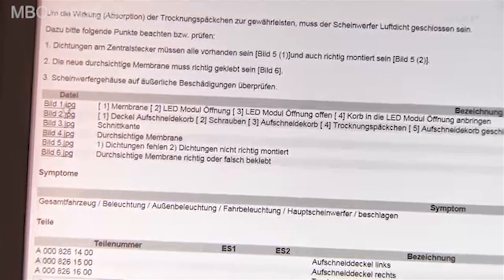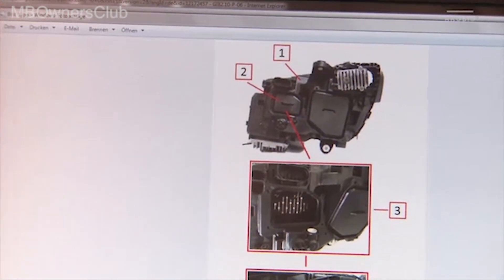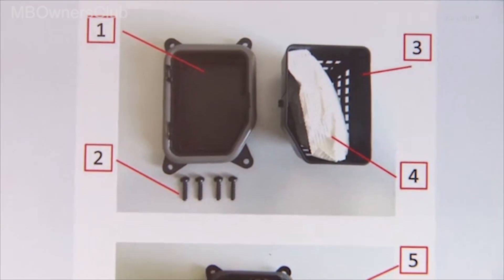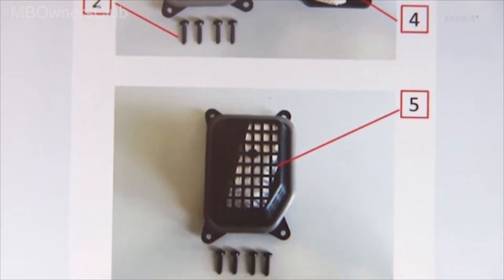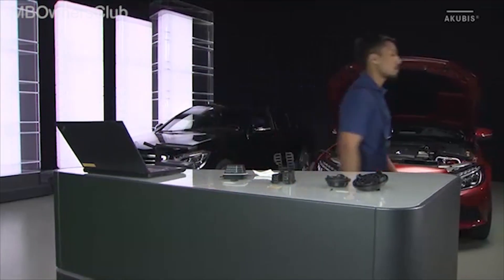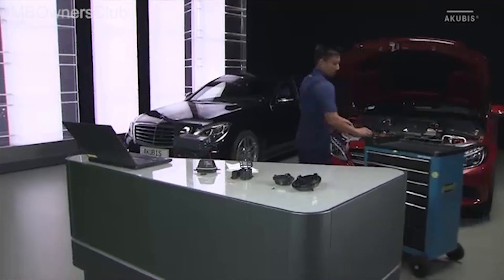There you'll find all necessary information about the repair measures of the different model series, including pictures for the repair of the headlamps. When you've gathered all the necessary information, you can start with the repair measures.